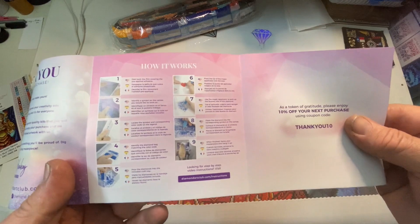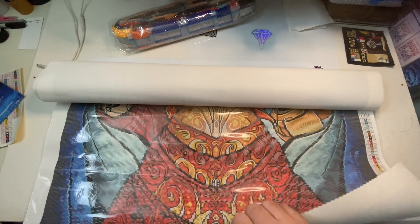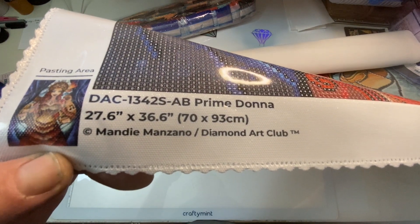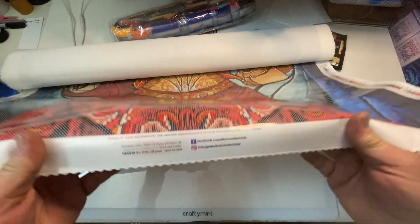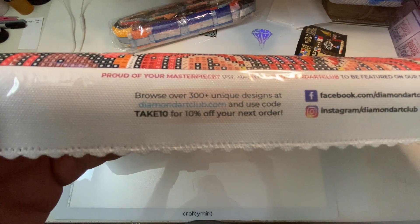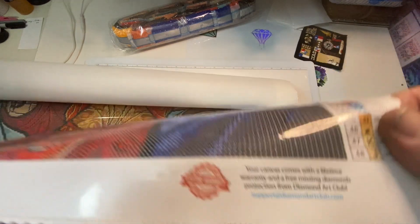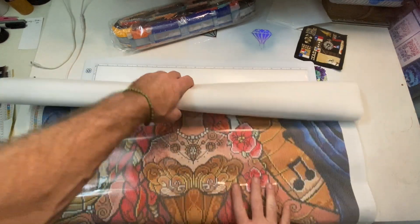Your tips and tricks, how it works, and a discount code for your next order. Also here on the bottom we have our thumbnail, the size, the artist is Manny Mizano, our social media, and another discount code — same one. Lifetime guarantee to the buyer only. If it is resold, the guarantee is void.